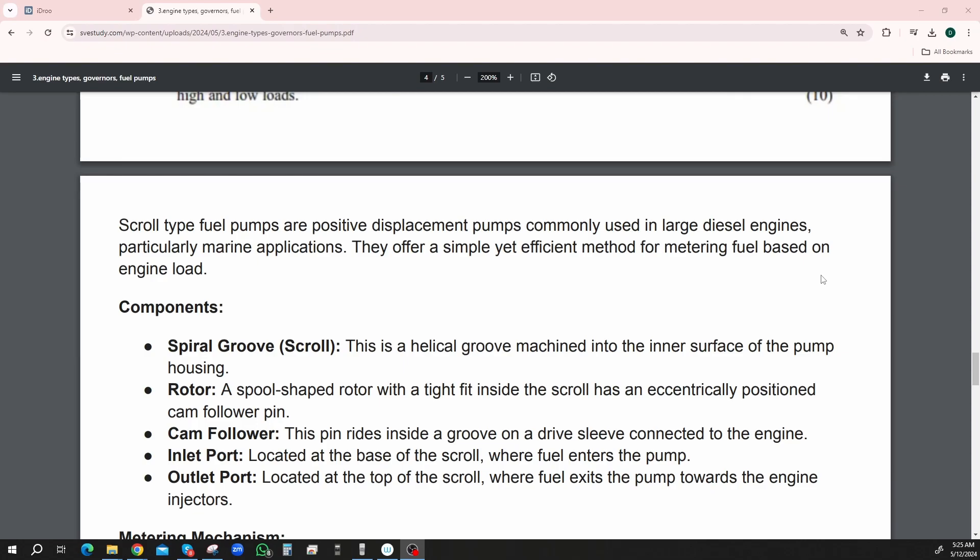Their components are: a spiral groove — that's the scroll — the rotor, the cam follower, inlet port, and outlet port. The spiral groove, which is a scroll, is a helical groove — like a DNA helix — machined into the inner surface of the pump housing. So it's like a screw and it's going to spin. They call it a scroll — why don't they call it a screw?